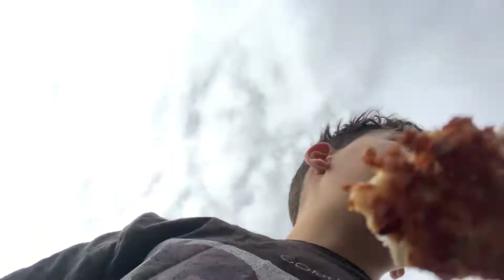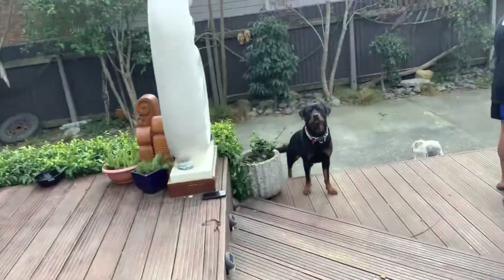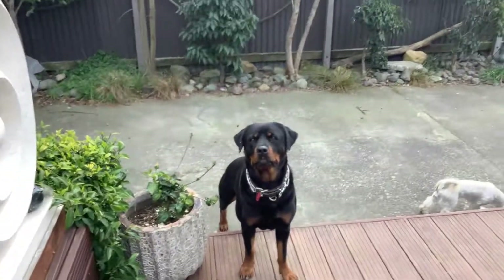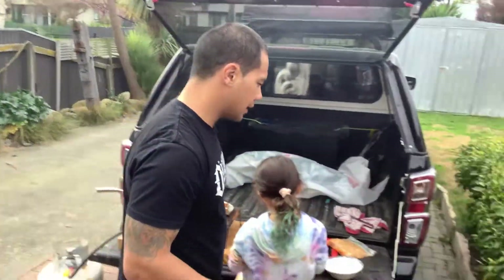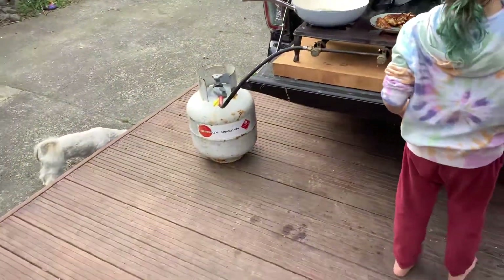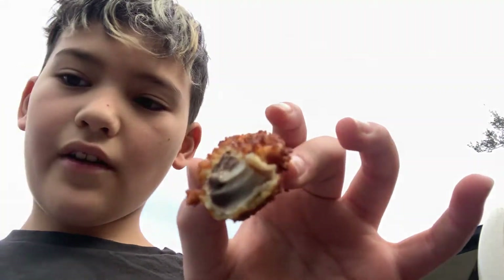Perfect. Do you want me to come on? Ready to go? Yeah. You got it? Okay. Are we making a different one this time? This is good. What was it called?